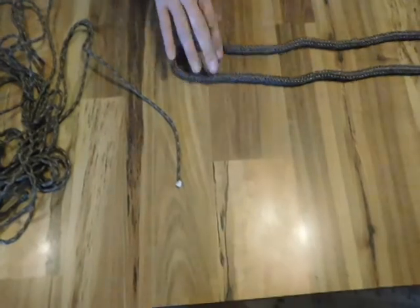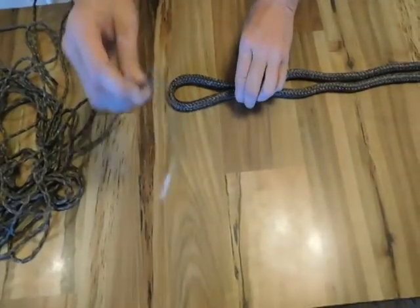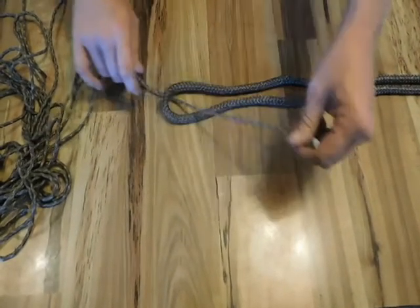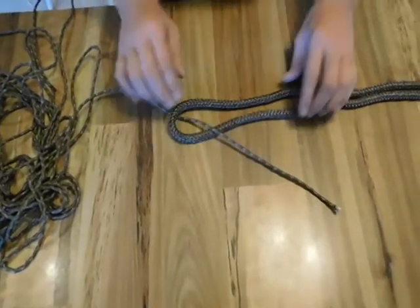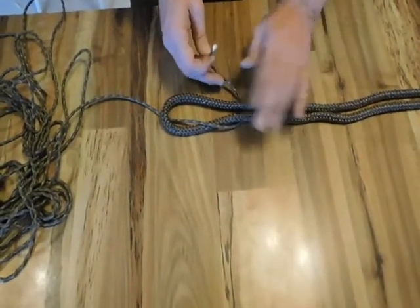This knot is very easy to tie. You begin by forming a loop of the larger diameter line. You bring the smaller diameter line through the bottom of the loop. Once you bring it through the bottom of the loop, then you bring it underneath the looped line here.